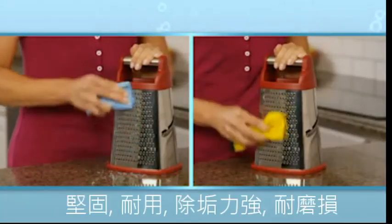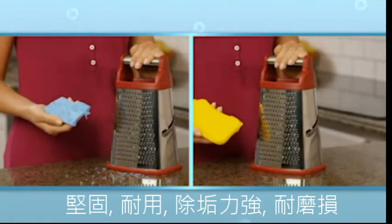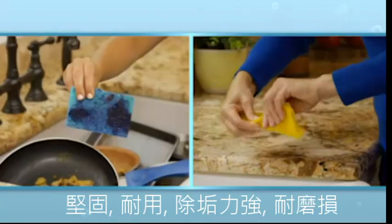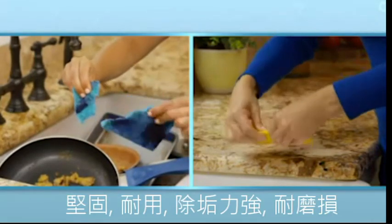We put an ordinary sponge and Sponge Hero through the ultimate durability test with some of the biggest messes. The ordinary sponge just falls apart, but Sponge Hero still looks brand new.